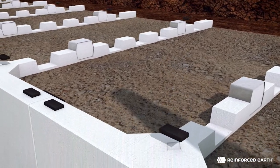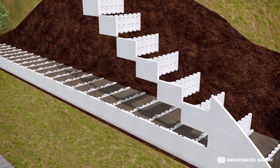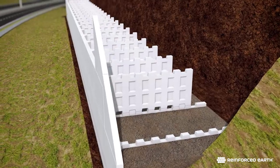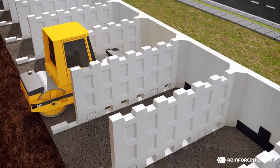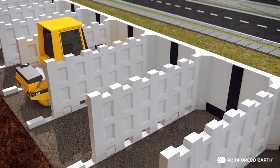Add the next course of T-wall and level and plumb each unit as necessary. A strip of filter fabric goes over each horizontal joint from edge to edge, and filter fabric continues upward over the vertical joints. The second course is backfilled following the same methods used for the first.